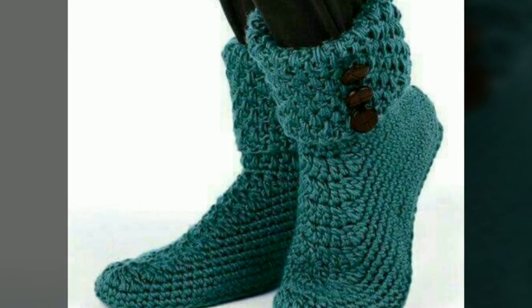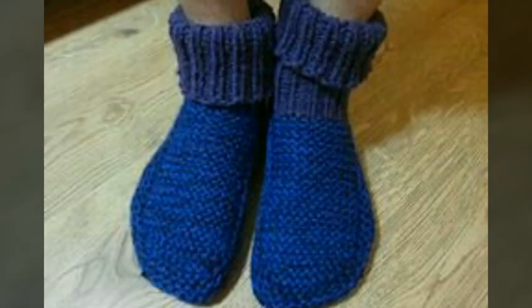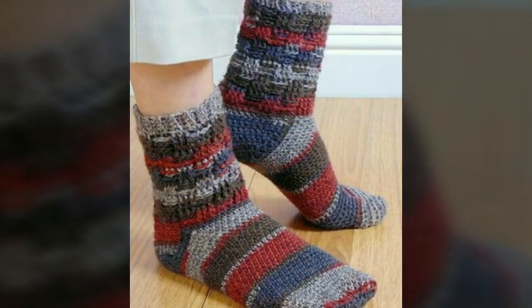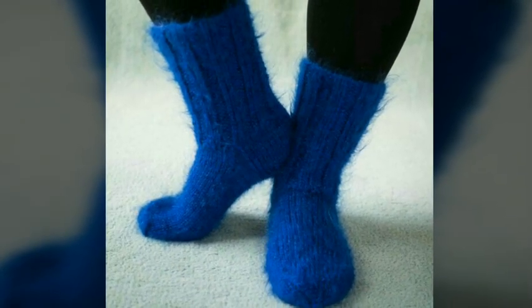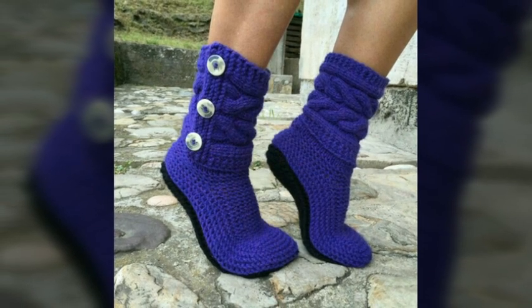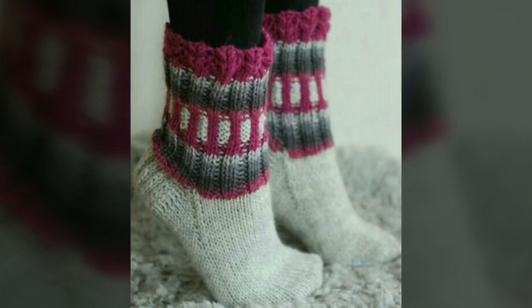Just watch this video till the end and you will get many beautiful and stunning ideas. All designs are very beautiful, very stylish, and very trendy. I have uploaded more stylish and beautiful ideas of crochet slipper boots in different colors and also with color contrast. I hope this video and these ideas are very helpful for you.